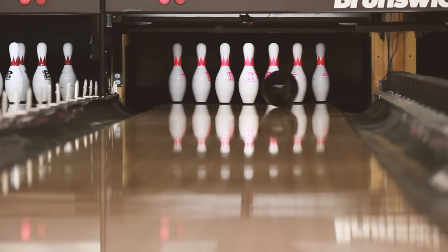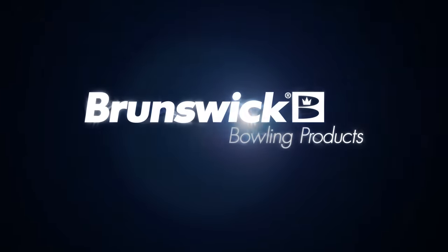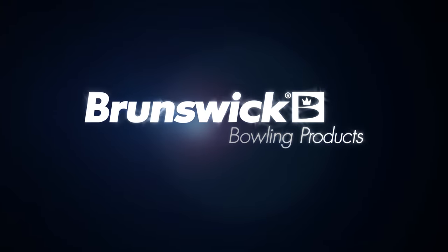Zones and rolls are things you'll never ever forget, as well as balls that everyone had in their bags — every lane you went to, there were three or four of them on the rack. One of the best one-balls ever made. Thank you for considering Brunswick, the leader in bowling technology.